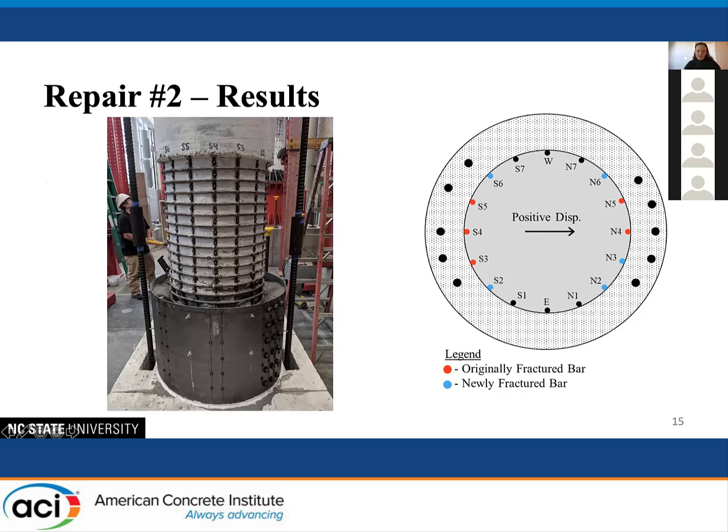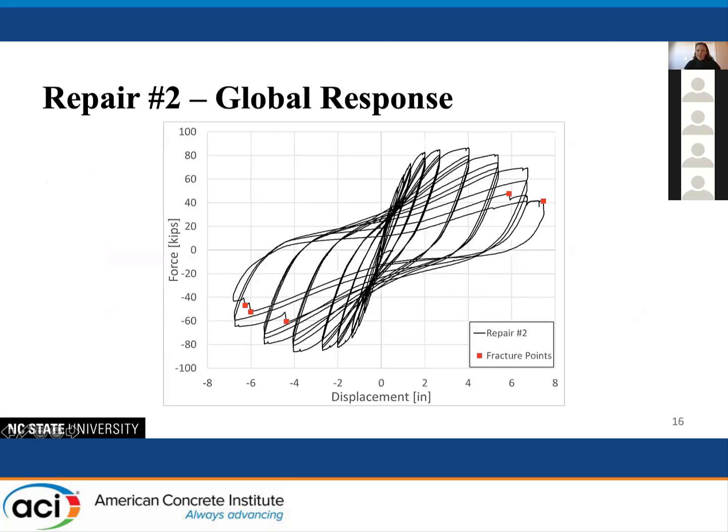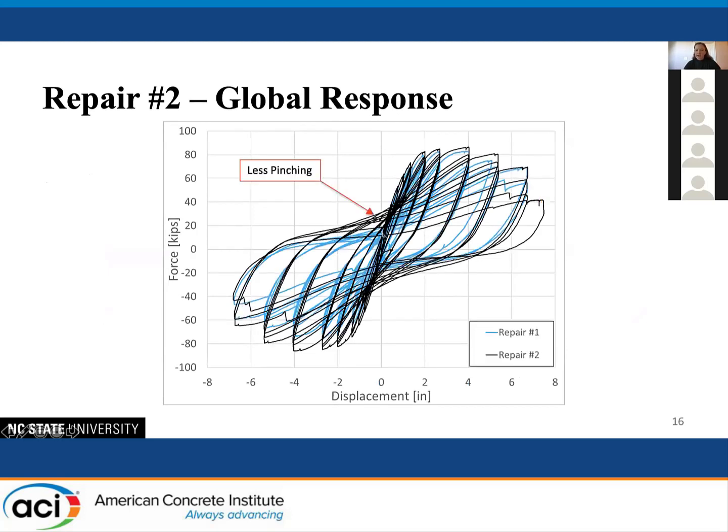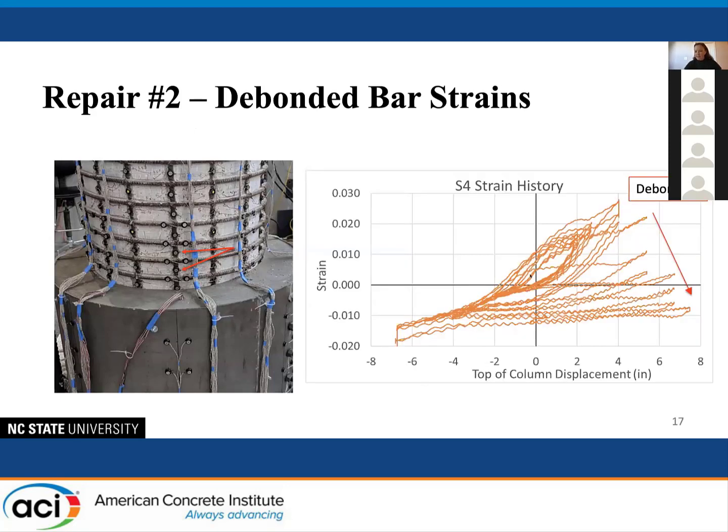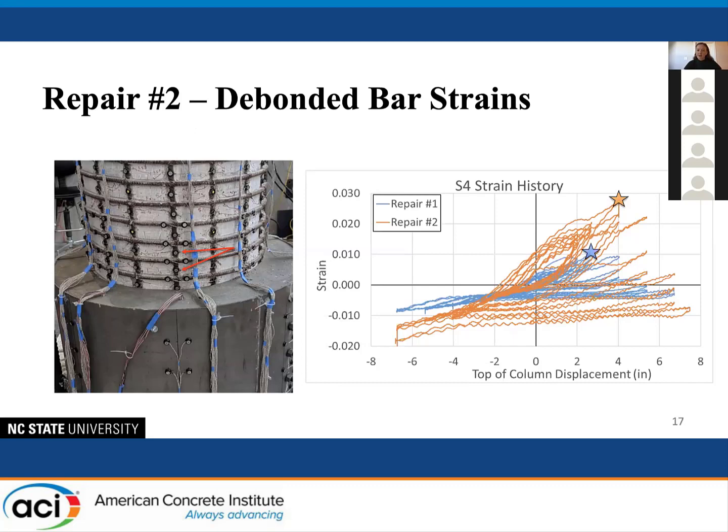There was again quite a bit of damage to the top of the repair grout. However, comparing the global response to the first repair, there is some improvement — less pinching than before. Clamping the plates together and preventing slip does improve the response, but the bars still debond. Looking at the same bar's strain data, we again reach a peak strain before debonding. Comparing to the first test, this debonding is delayed to a higher ductility with a higher ultimate strain, so the response was improved — but debonding of the bars could not be fully prevented.